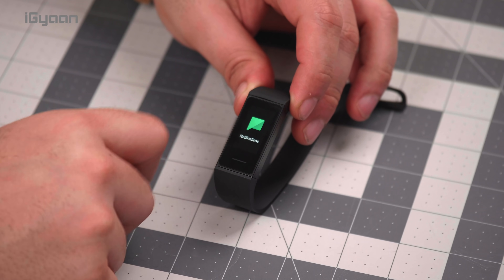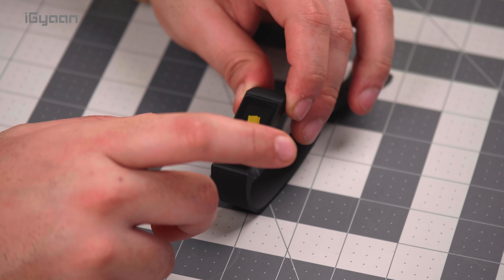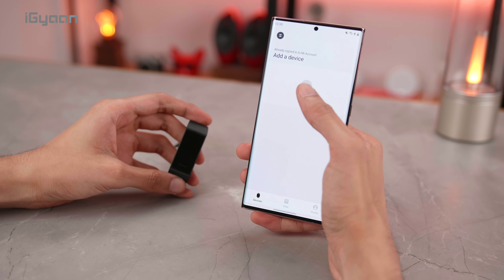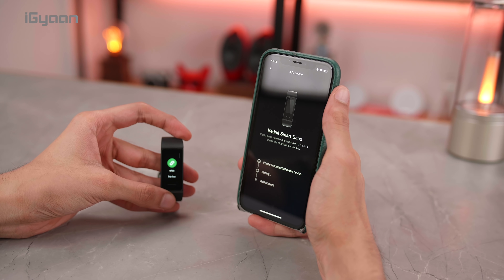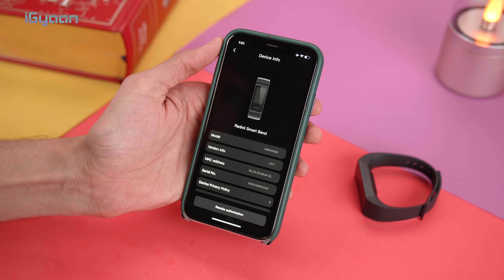You can look at the weather, you can look at your notifications, you can check out your workout. The good thing is that it works with both Android and iOS — Android 4.4 and above, and iOS 9 and above. So if you bought your phones in the last five years, you should be good to go.